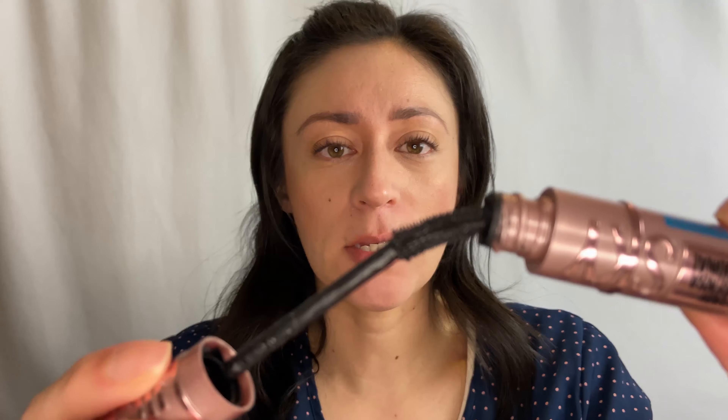Maybelline came out with a brand new mascara, and I actually got the waterproof version because someone recommended that to me. I got the Maybelline New York Lash Sensational Sky High Waterproof Mascara, it is black, of course. They came out with just black shades, basically.